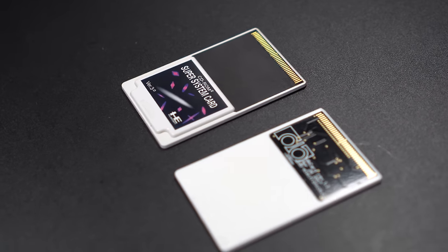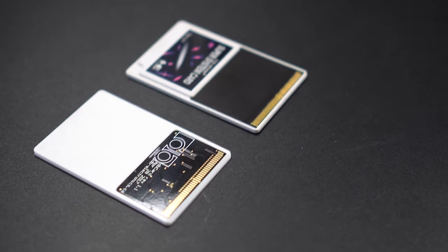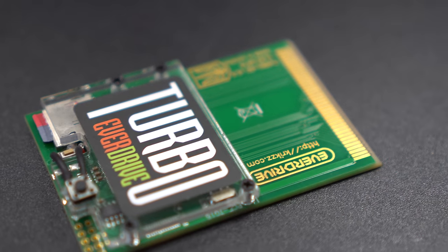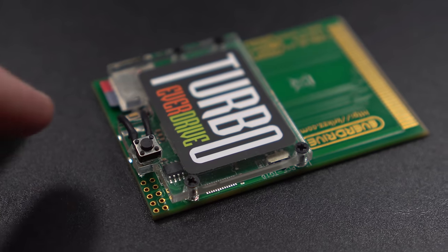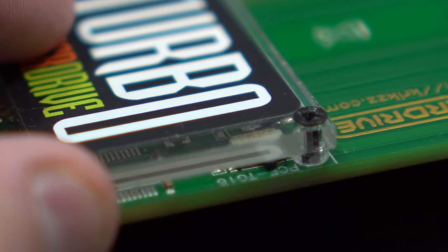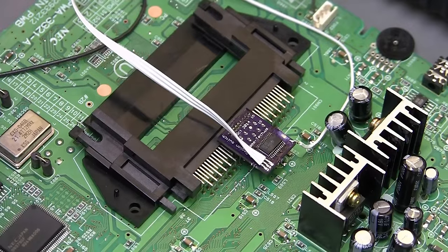First and foremost, PC Engine and TurboGrafx-16 HuCards are not directly compatible with each other, even though they look the same. CD-ROMs are universal, and ROMs and ISOs could be played across all consoles, but people looking to use original HuCards would either have to use adapters like the PC Engine or install region mods to play both.